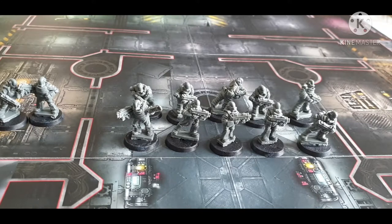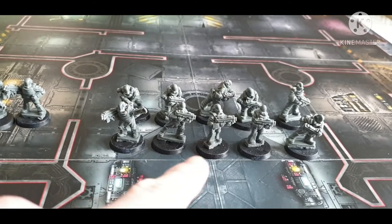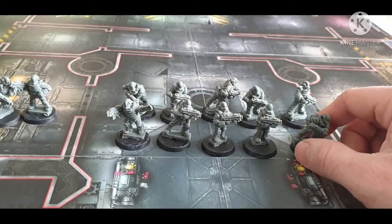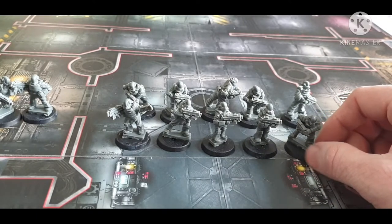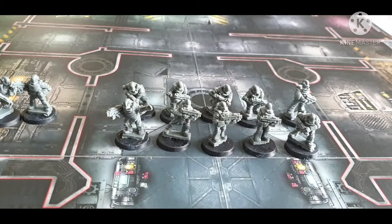I'm focusing more on these guys than anything else because I'm currently doing a giveaway where you can win a squad of 10 of these from Ramshackle Games. I spoke to Curtis, who is basically the owner of the business — the guy who makes and sculpts the models — and he said we'll do a giveaway.